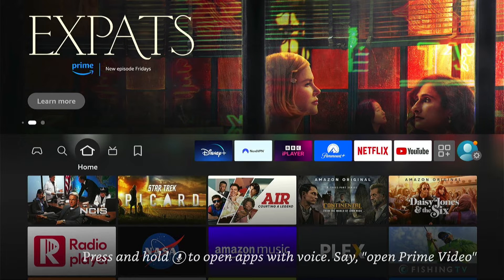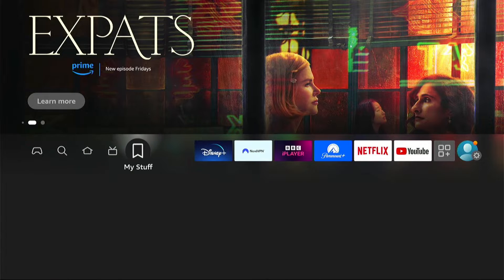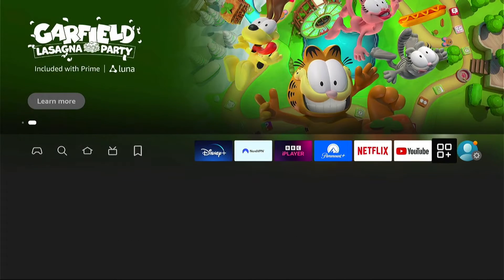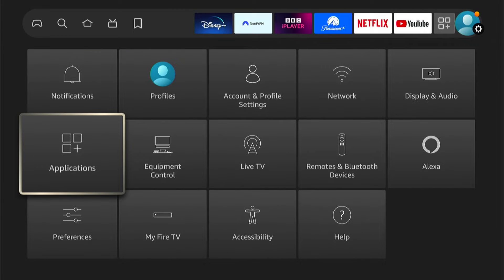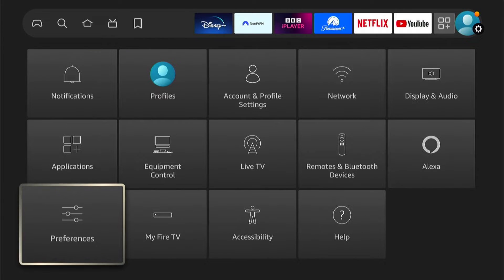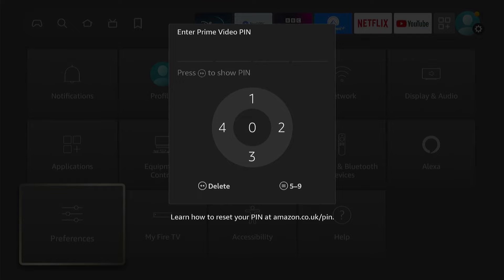Now, this isn't very hard to do. So first things first, let's go all the way to the right to the settings. Once we're in the settings, say you want to go into preferences, and as you can see, it needs a pin. But if you don't know it, you can't enter.